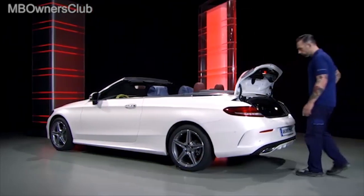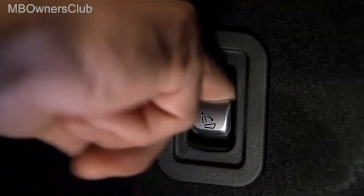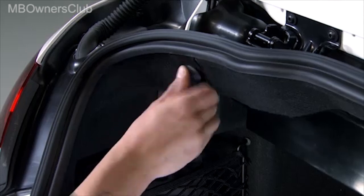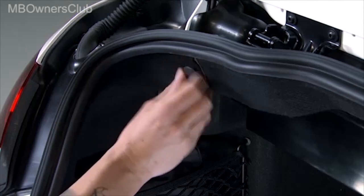This convertible top has to be closed manually. The work begins in the trunk. Here, unlock the rear seat back. Then unscrew the nuts on both sides of the trunk.